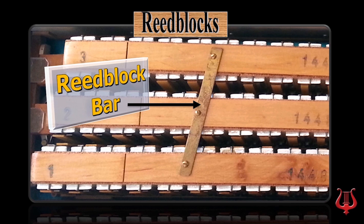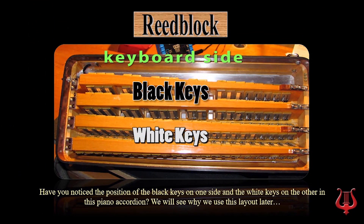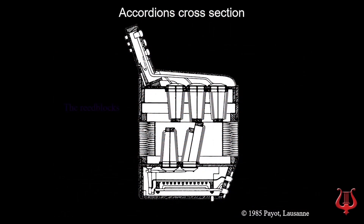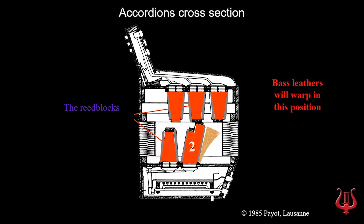Have you noticed the position of the black keys on one side and the white keys on the other in this piano accordion? We'll see why we use this layout later. Here is the position of the reed blocks in an accordion. As can be seen in this accordion cross-section, the bass reed block is quite tilted. The leathers under this reed block will tend to fall and warp when you hold the accordion on its feet. This is why it is better to store your accordion standing up on its side — in that position, all the leathers will be kept sideways and won't tend to deform with time.